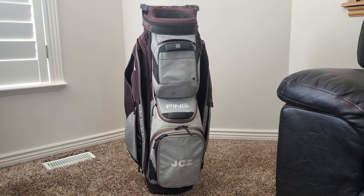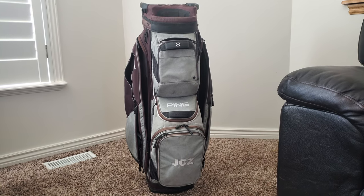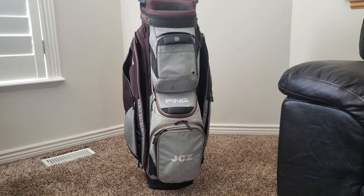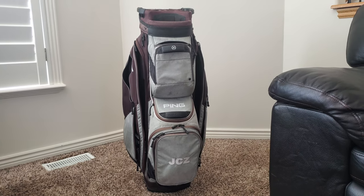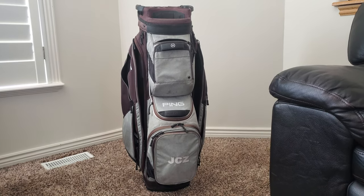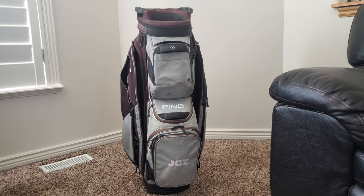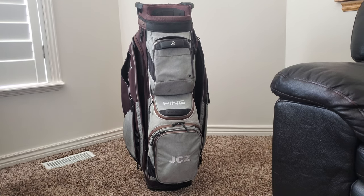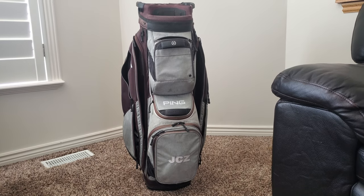Welcome to this long-term Ping Pioneer cart bag review. This is a continuation of my prior video on my channel where I did a review when I first got the bag, but now that I've had it for just over two seasons, I'm going to do a long-term review.